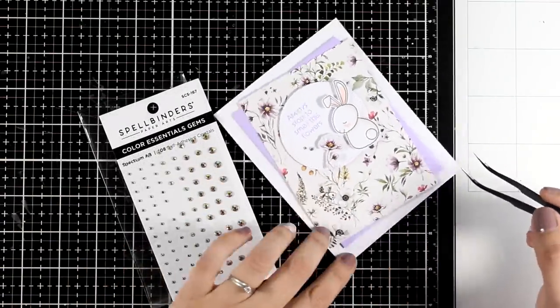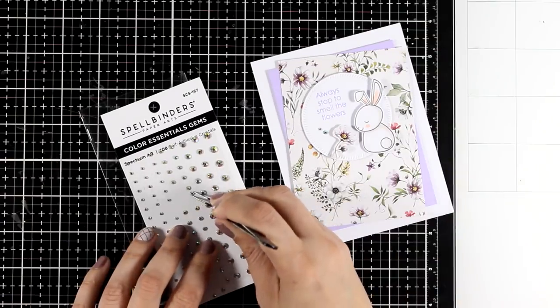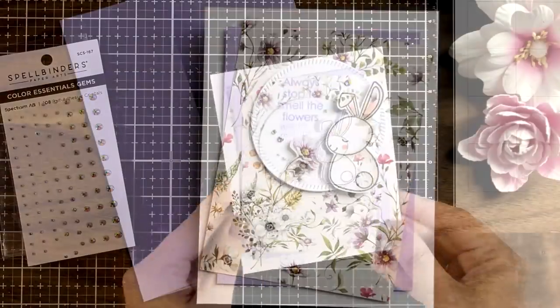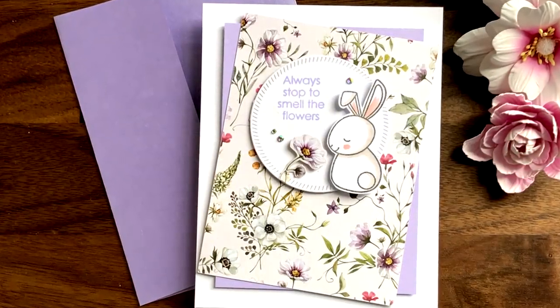If you want to add a touch of shine on your card you can always use gems, pearls, sequins — whatever you have on hand. And here are some close-up photos on the first card for today.